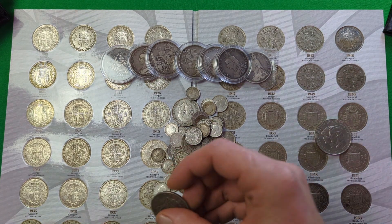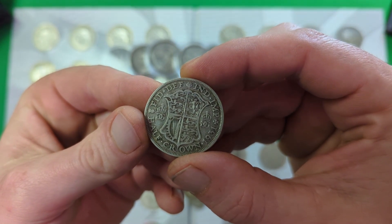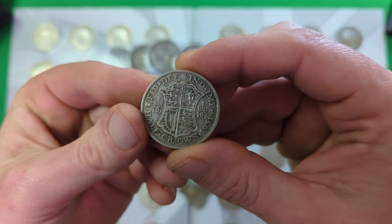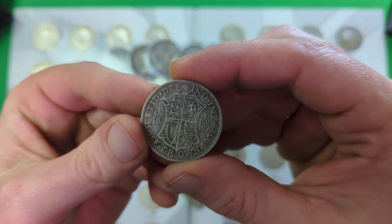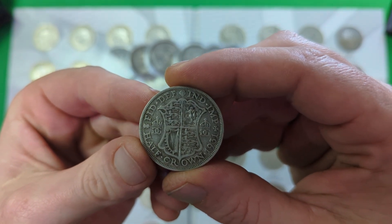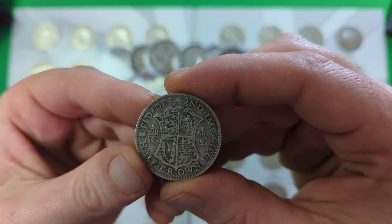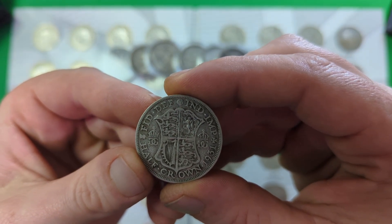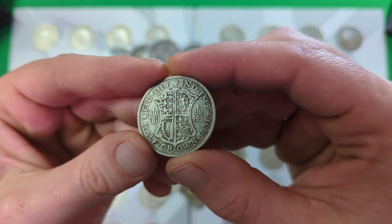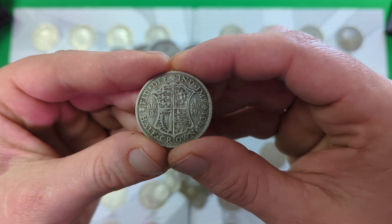Next up, we have coins dated between 1920 and 1946, inclusive. They're made of what's known as 500 silver, which is a mix of half silver and half copper and nickel. So they do have a silver content — it's not a high silver content, only 50%, but they definitely do have a silver content in them, and they are definitely something worth considering for the stack.